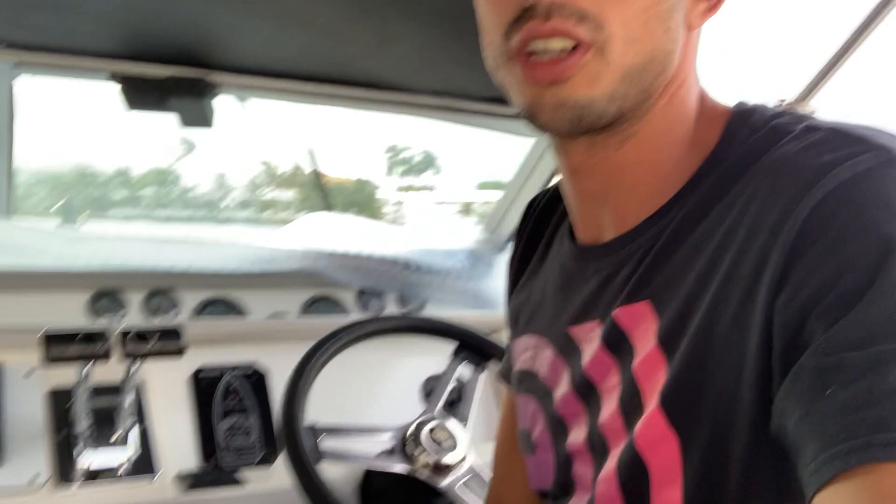On driving a trailer too, I have a little trick. When you're backing up a trailer, if you put your hand on the bottom of the steering wheel, you turn the steering wheel whatever side you want the trailer to go. If you want the trailer to go that way, you turn that way. It kind of takes the guessing out of it.